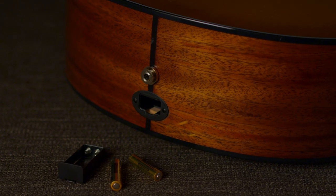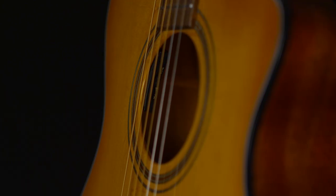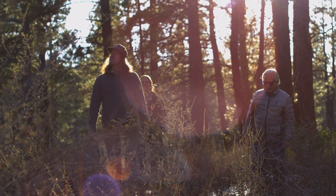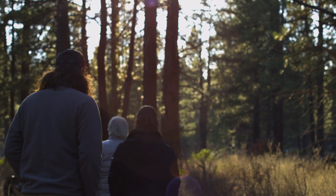I design guitars, and I can tell you that each instrument in the Organic Collection shares features and methods with the guitars we build right here in Bend. Bend is beautiful — it's the Oregon High Desert, and you cannot keep us inside. Every one of us is totally into the outdoors. You can smell the juniper, you can see the Cascade Mountains from our front door. How can we not want to protect Mother Nature?